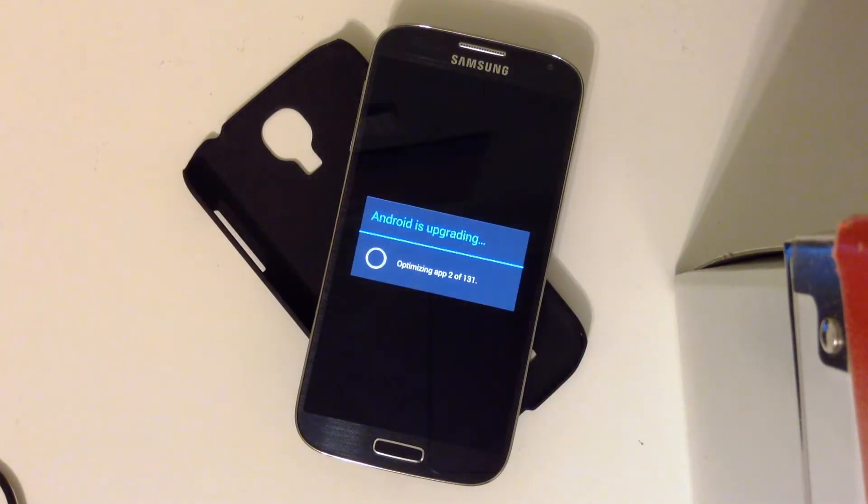This did take a little longer than usual because it's optimizing the apps now to be used with Jellybean. The app optimization should be done fairly quickly, much faster than the update itself.